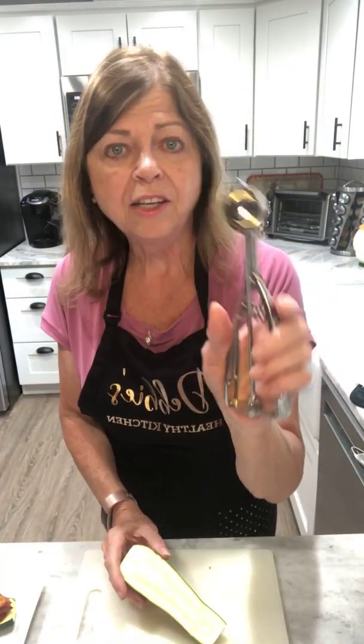You're going to bake this at 375 degrees for 20 minutes. Once you have your boats full, you'll pop it into that oven, bake for 20 minutes, and then you're going to sprinkle on the additional cheese right on top, pop it back in the oven for another 10 minutes, and then it's done.